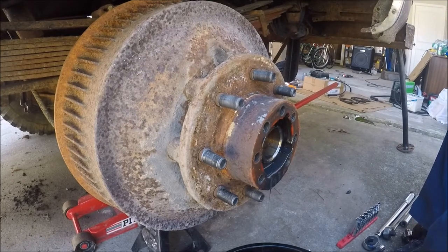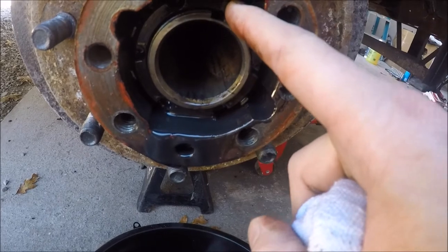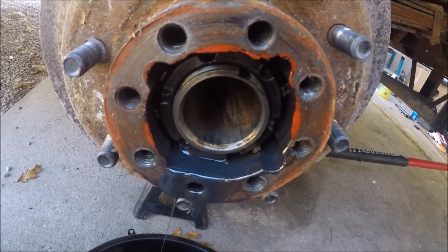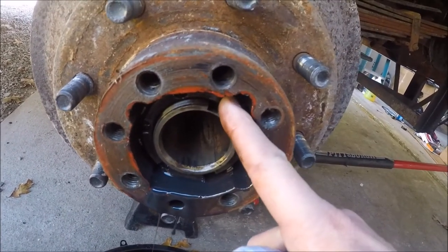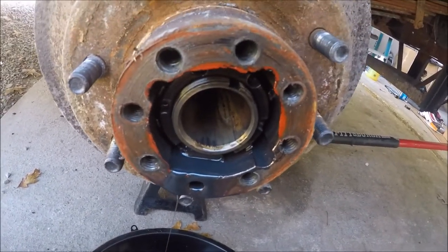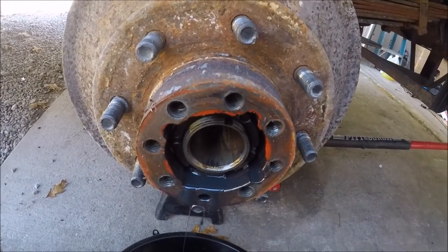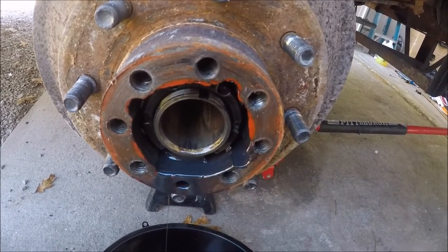So you got these spindle nuts on there. They usually take some special socket, and my special socket is going to be a punch and a ball-peen hammer. Basically, you got this outer one which is a jam nut. There's a lock ring that goes in between them, and then there's the actual axle nut underneath that. That is what holds this whole drum hub assembly and all on there in one piece. They're not supposed to be cranked down super tight, but they are supposed to have a certain amount of preload on them.